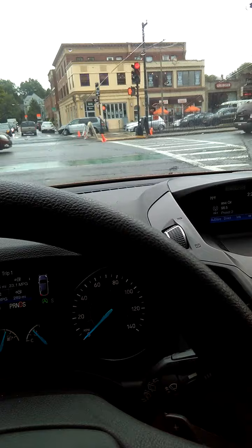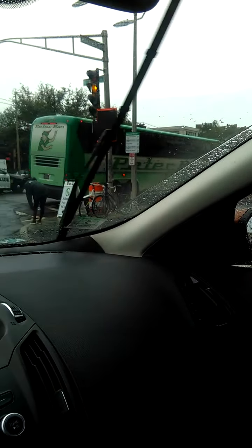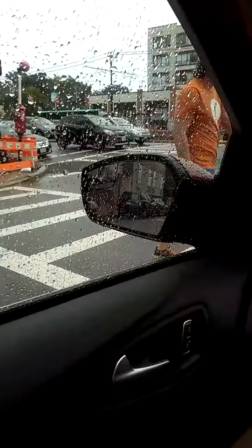Beautiful day to see some motor coaches, man. See over there — zoom in — Peter Pan. Oh shoot, green light. Let's do this thing.